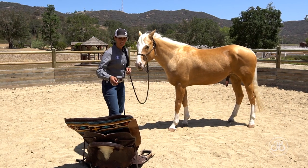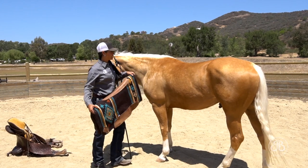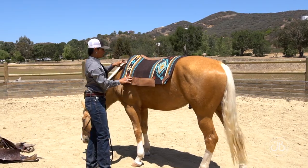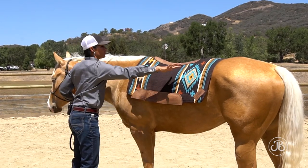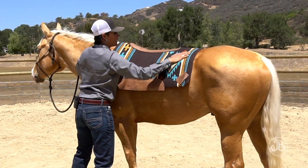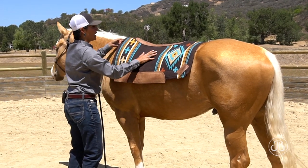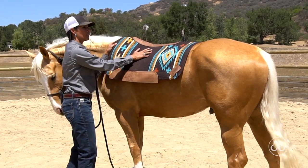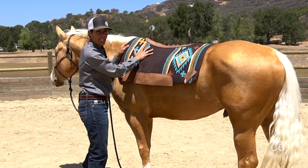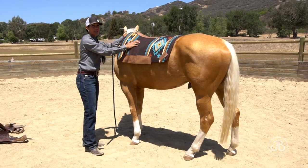We are going to saddle up using Western tack today. When I put my blanket on, I always want to start it forward and slide it back into place. The hair on their body runs from front to back, so I want to make sure that hair slides in the same manner as it lays naturally. If the pad slips forward, that hair binds and creates friction underneath the saddle pad, which can lead to sore spots and damage the hair.